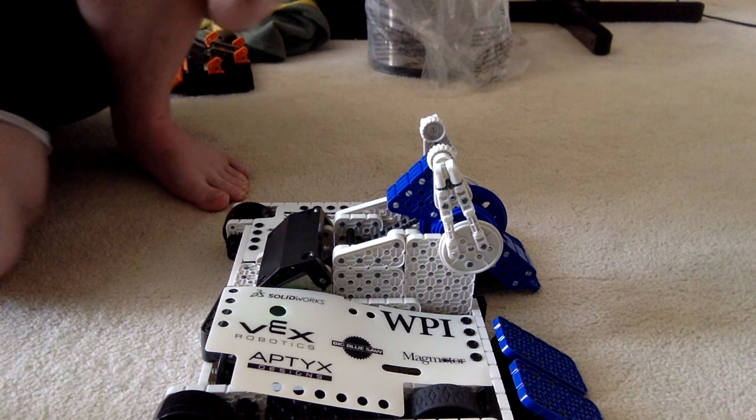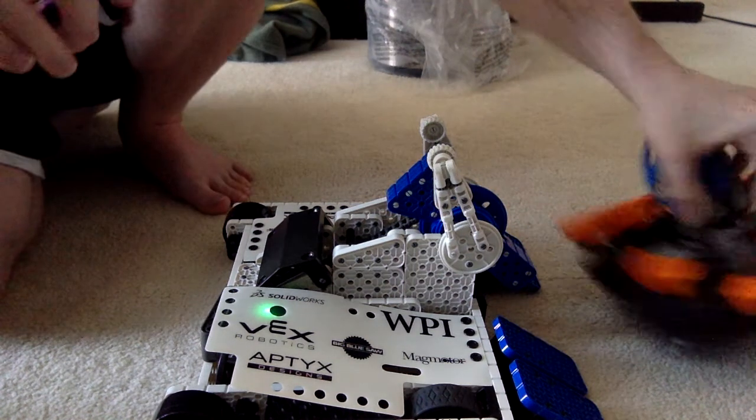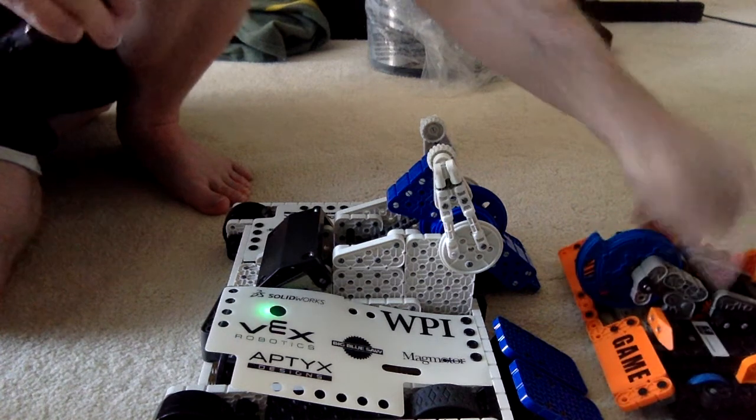There are the different speeds. It only spins in one direction, unfortunately, but it's the direction you want it to go in anyway. I do not know if it has the power to flip.